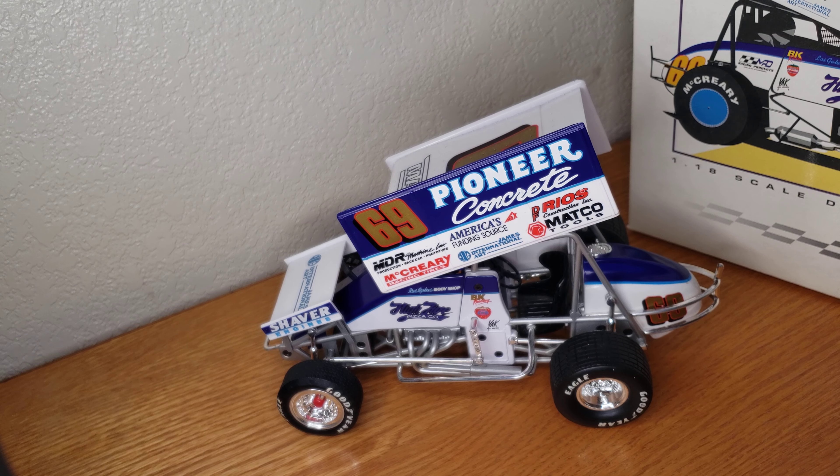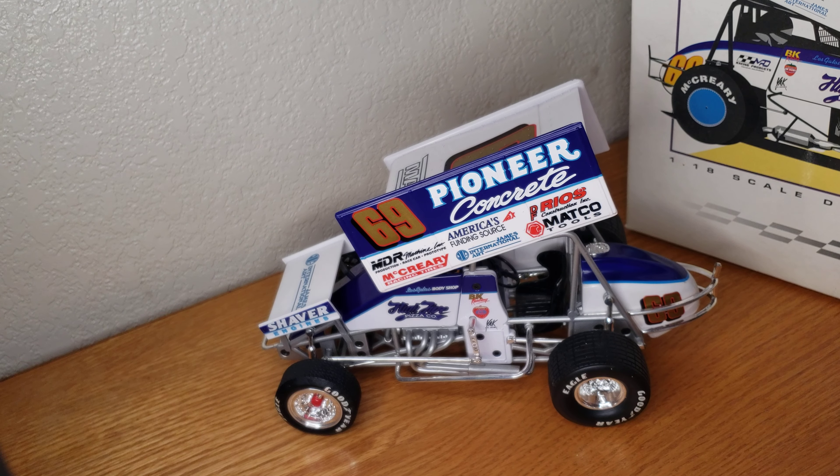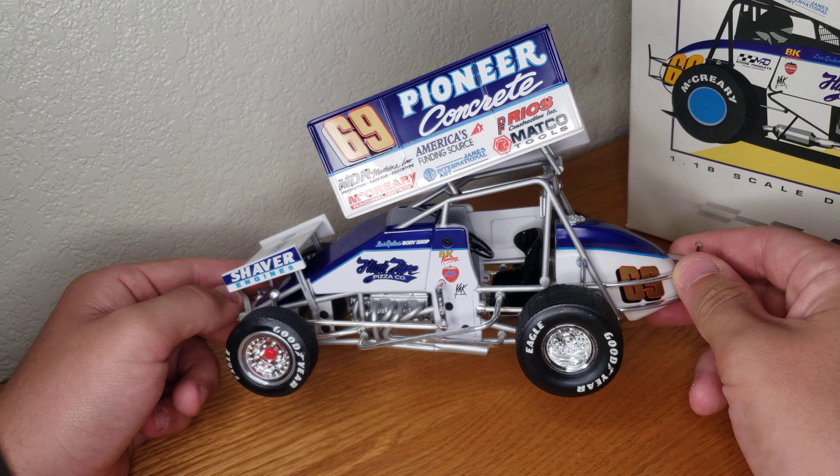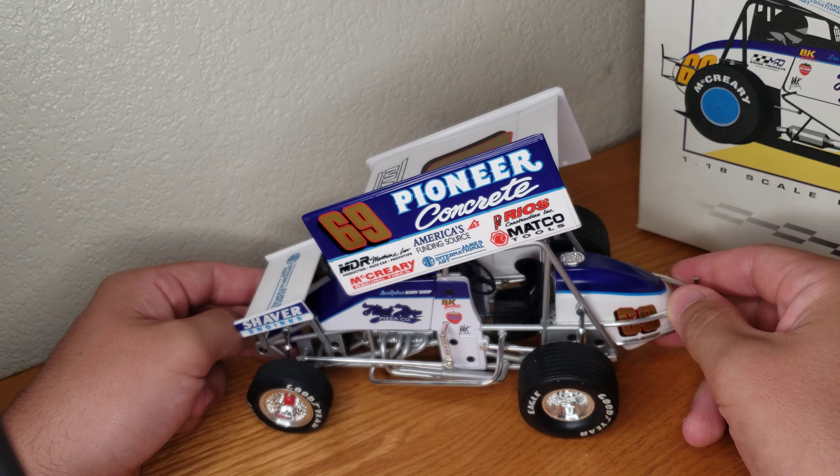Hey everybody, welcome to Adam's Diecast and Ration Reviews. Today we have the Brent Kading 69 Sprint Car. I believe this is a 1999 model, somewhere around there — the year I was born.